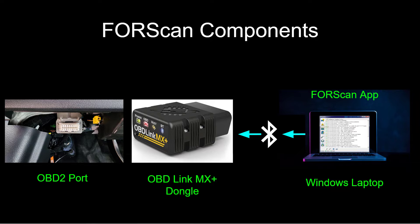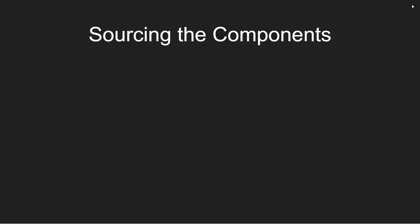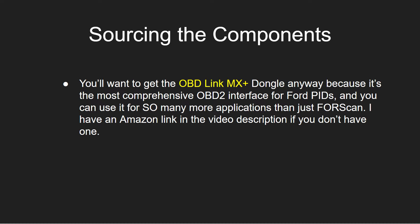Next up, we need a Windows laptop — I'll talk about the specs in a minute. And then we're going to install the ForScan app. To communicate between the two, I'm using Bluetooth between the Windows laptop and the OBD Link MX Plus dongle. Some people use other versions of a dongle with a USB cord — that's fine. Some people think the Bluetooth connection is unstable, but I have not had problems with it. I find it very simple to use one device for everything. So those are the three components: the port, the dongle, and the laptop, along with the ForScan app.